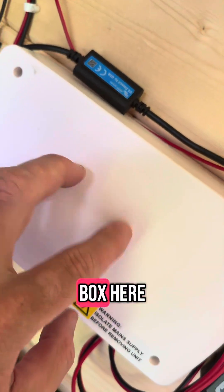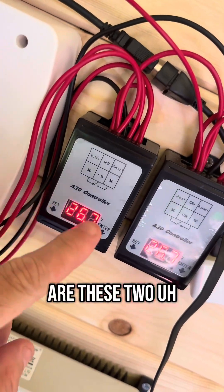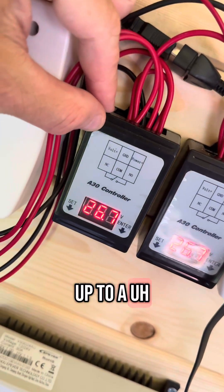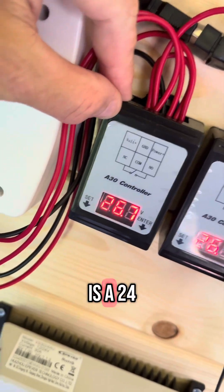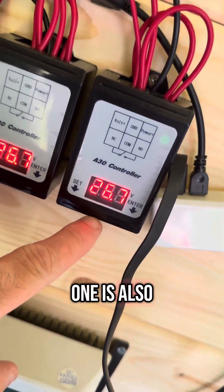I have a junction box that I use just to tidy up some wiring. I then have two voltage controllers. One is linked up to an immersion heater that is 24-volt at 600 watts, and the other one is also linked up to that.